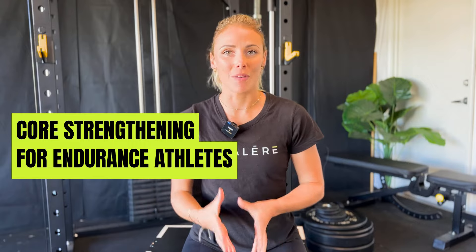Hi everybody, it's Kate from Valeria, and today I'm going to be talking to you about the best ways that endurance athletes — swimmers, cyclists, triathletes, and runners — can work their core muscles.